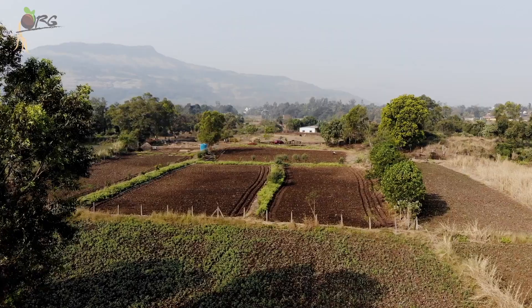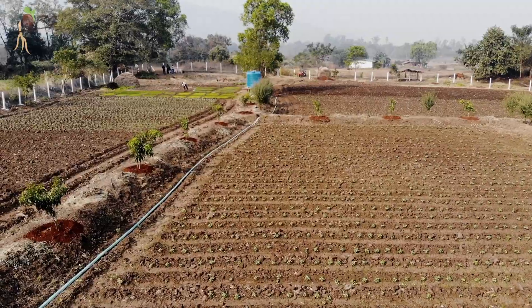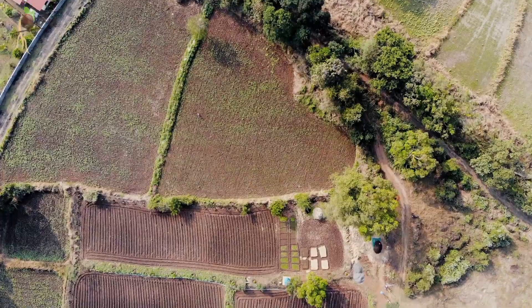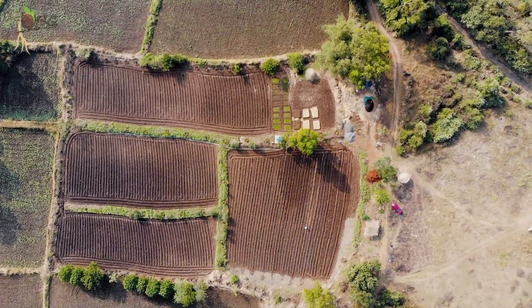We hope this video has brought you new information and awareness regarding the soil as a living dynamic entity and the need for planting trees in farmlands. Share this video and let us help in bringing about the change that is very much needed right now.